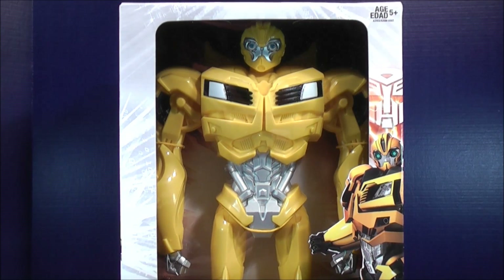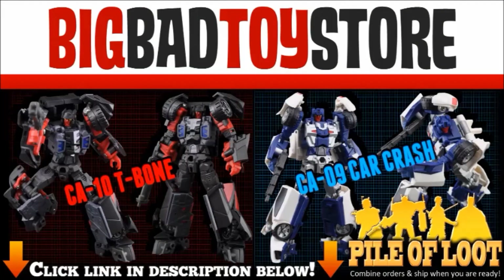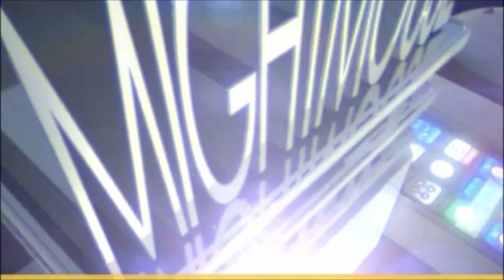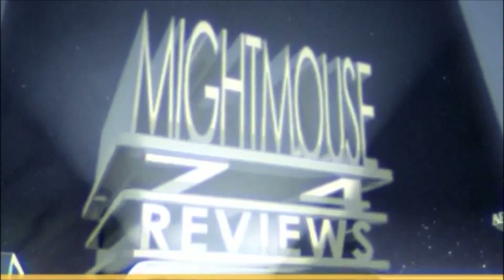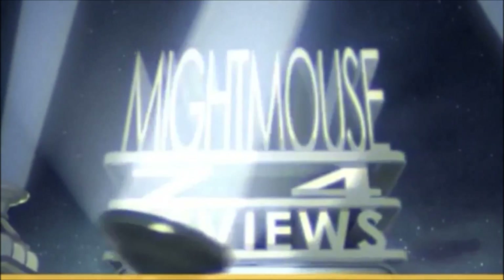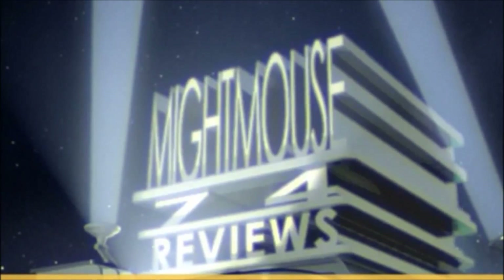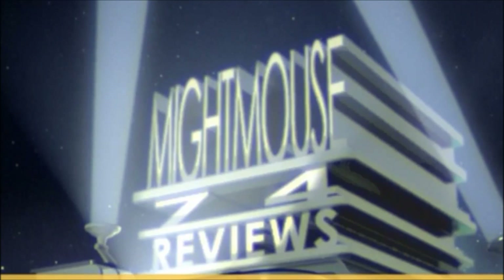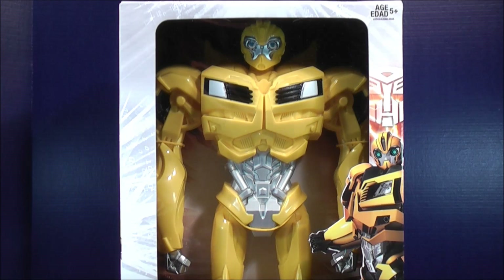It's another 16 inch tall figure. This is Bumblebee. Hey guys, MikeMouse74 with another video review. This is the 40 centimeters, 16 inches tall from the Transformers Prime. Here is Bumblebee.